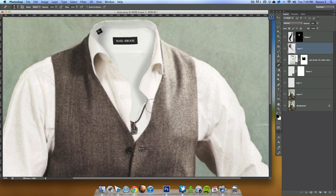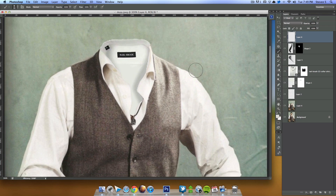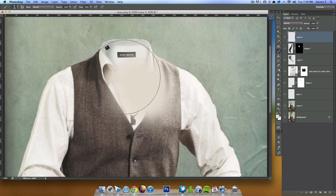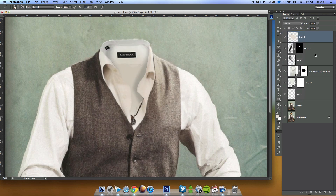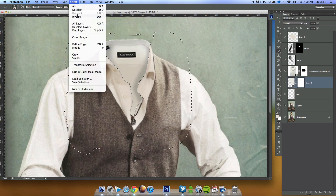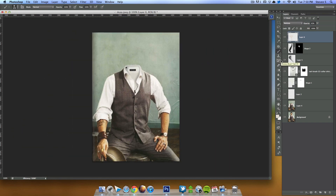Looking at the shirt, you can see it has more of a yellow tint than the background. To fix that, I'll create a new layer above everything, grab this yellowish color from there, and paint in a little tint, then try Multiply blend mode — that's looking better. I want it only on this shirt, so I'll hold Command and click to select this, then Command+Shift to select this layer mask, go to Select > Inverse, and delete. I'll lower the opacity and there we go.